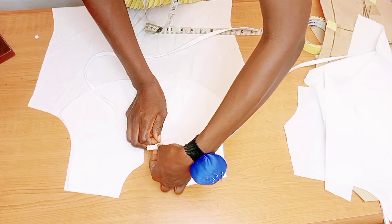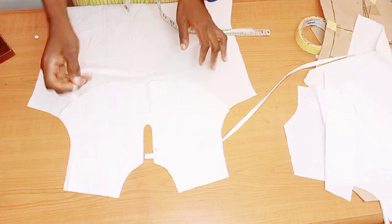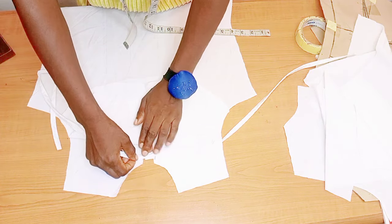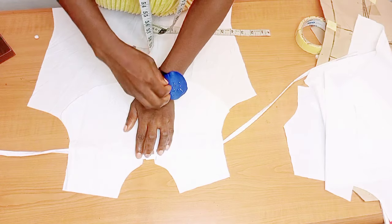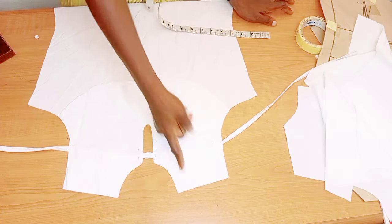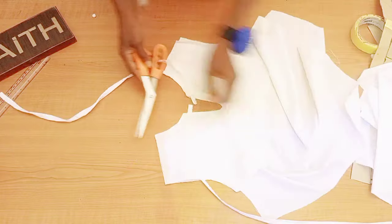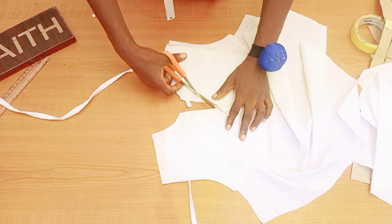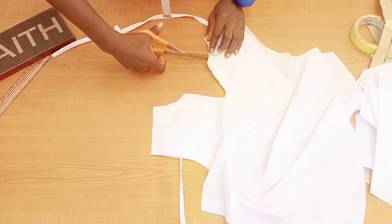That gap you're leaving is for the stitching allowance at the neck area. Place it and pin it down, making sure you leave your half inch. Go over to your sewing machine and stitch it with half inch. After stitching, make sure you notch it very well so it will relax — notch all the areas you stitched.